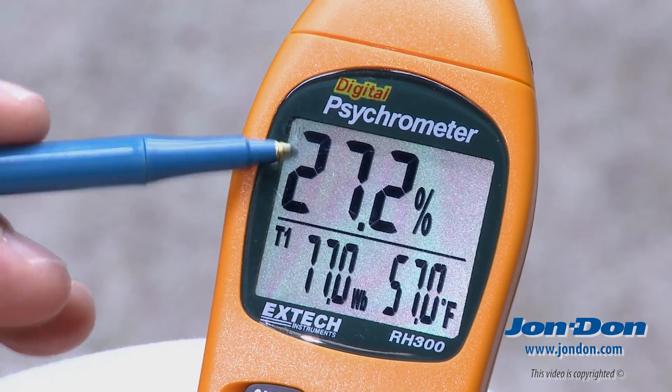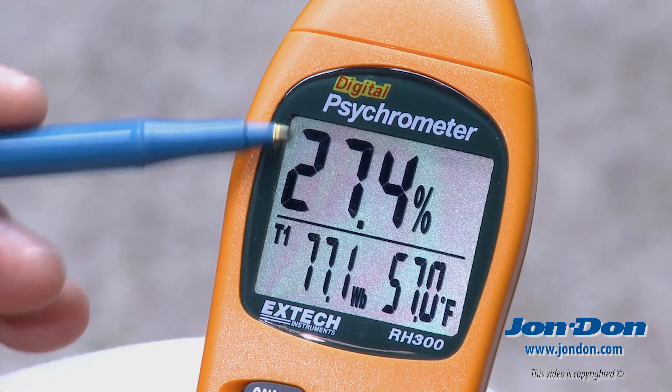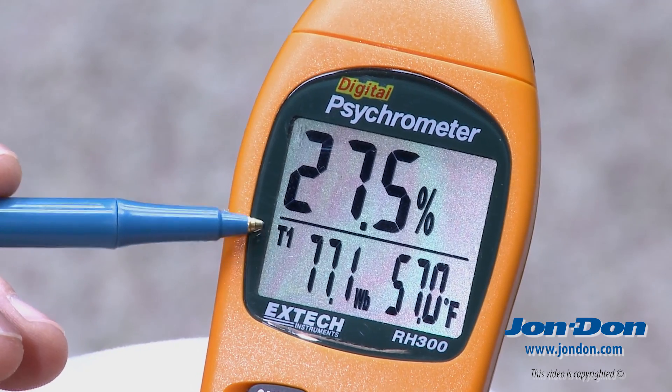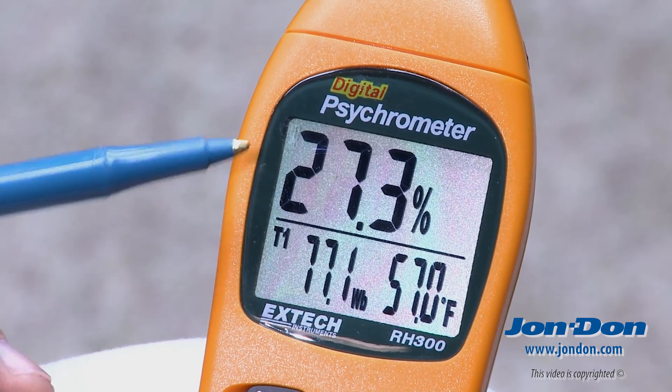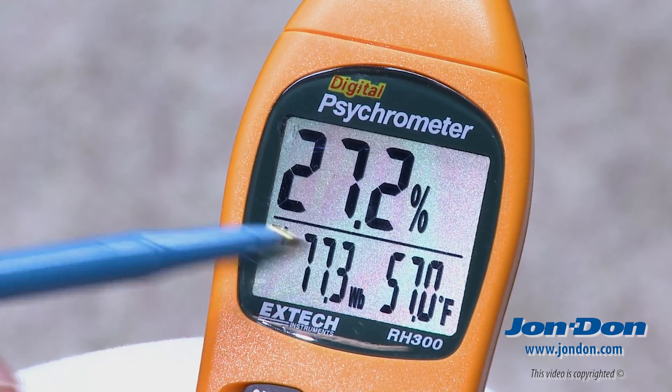The top number you're seeing right here is the relative humidity within the space. As we work our way down, you'll see a T1. T1 is actually the ambient temperature in the space. For this display, you'll see it's 77.1 degrees.